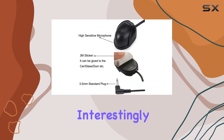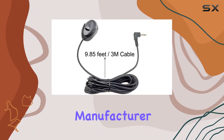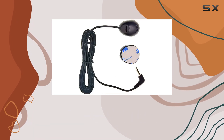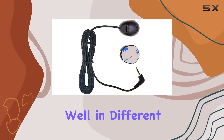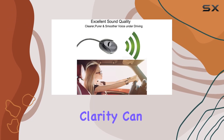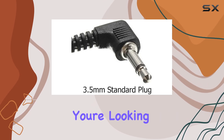Interestingly, despite its primary market being car audio systems, the manufacturer also recommends this microphone for gaming. This versatility shows its capability to function well in different acoustic environments, possibly even enhancing voice chat in online games where clarity can make or break a team's coordination.